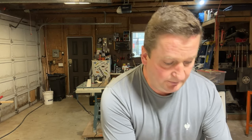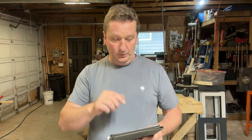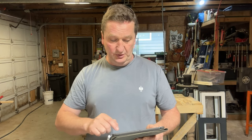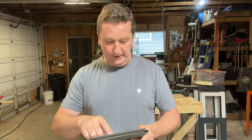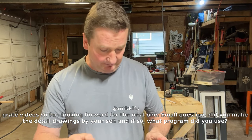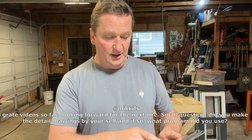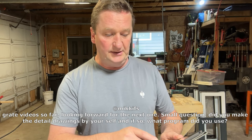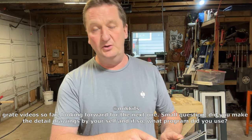I had a second question, and it was about what program I'm using when I draft something. There was a gentleman called MIKKIFS — did I say it right? I don't want to butcher your name. He said: great video so far, looking forward for the next one. Small question — did you make the detailed drawings by yourself, and if so, what program did you use?